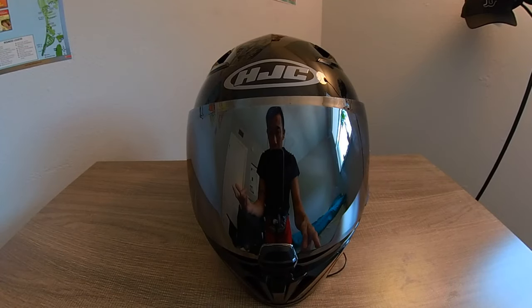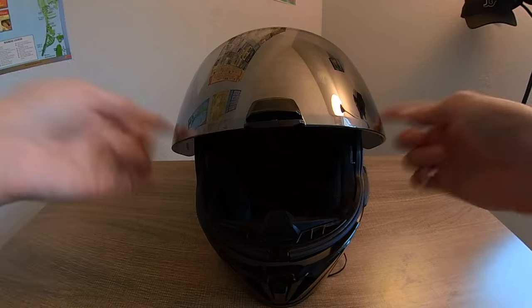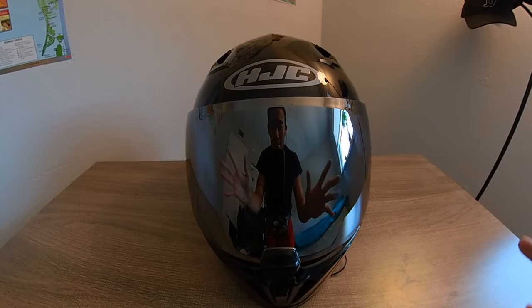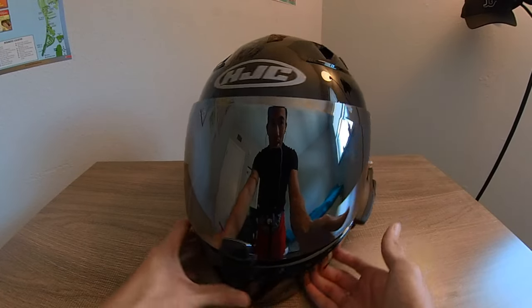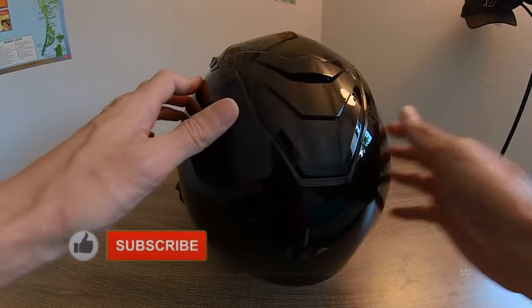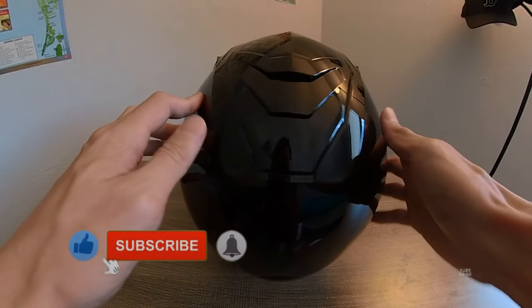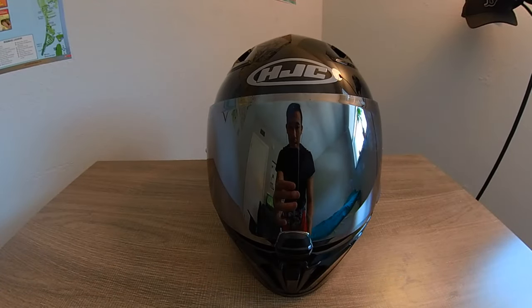I'll put a link in the description if you want to pick up your own HJC i70, as well as links for the visors, internal sun visor, chin curtain, and pinlock lens. I'll take care of all that for you since it can be a little tricky to track down all the right parts. This sweet little HJC i70 — get your own. Alright guys, take it easy, bye.